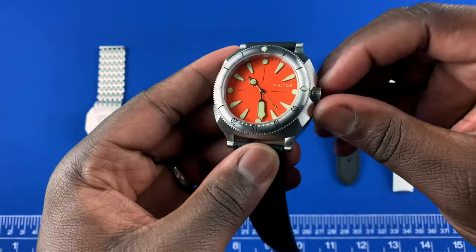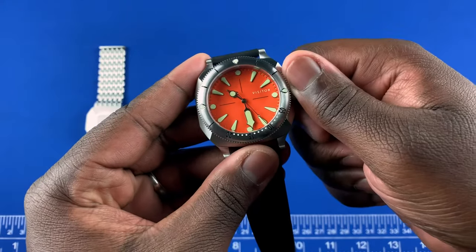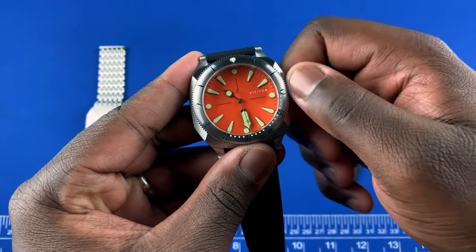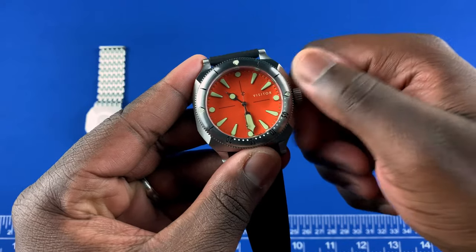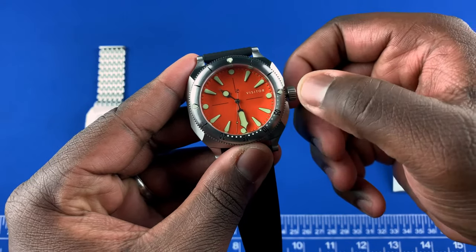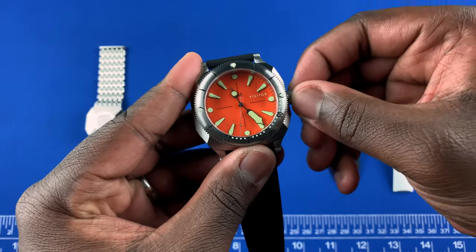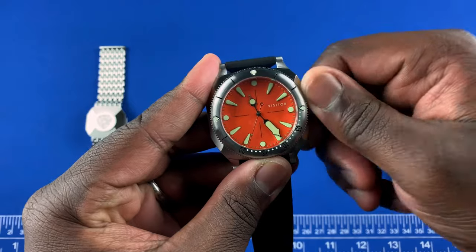This is a screw-down crown. When you unscrew it you go from winding on the first position, then hacking and time setting on the next position. I'll screw that back in.